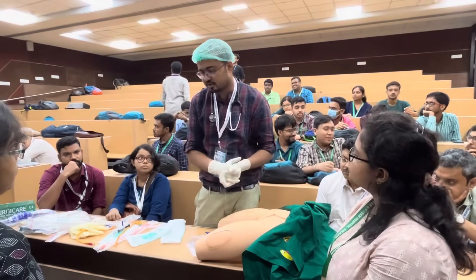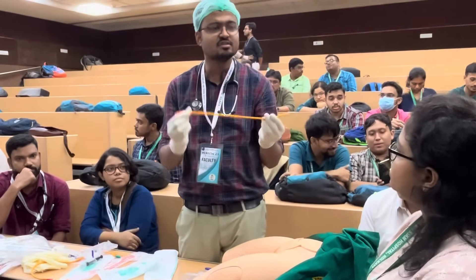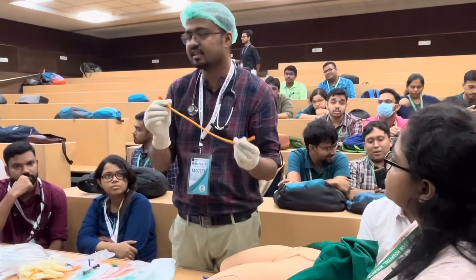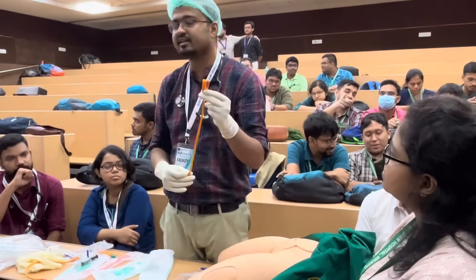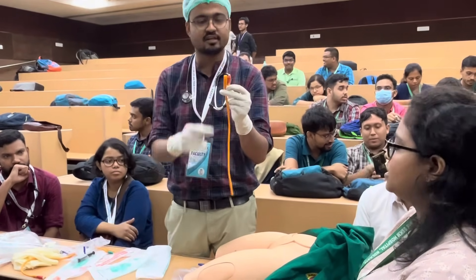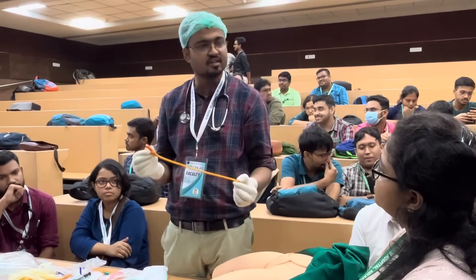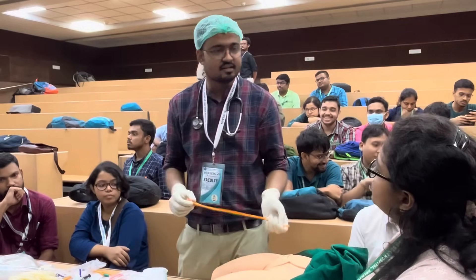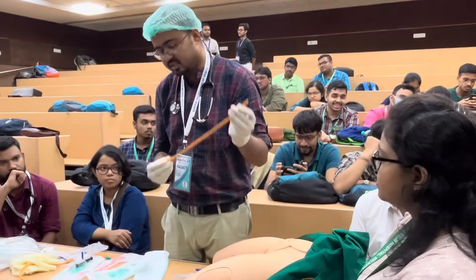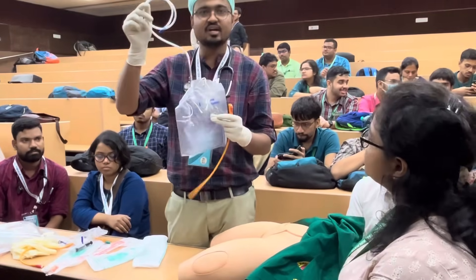Now I will ask for the objects needed for the procedure one by one. This is a Foley two-way balloon catheter. You can see the two-way design: one way is for the passage of urine, and the other way is for inflating the balloon, which is needed to anchor the catheter inside the passage.